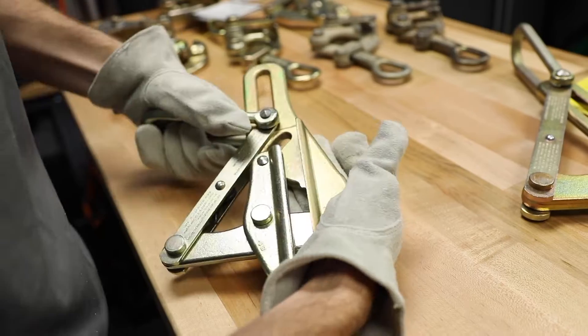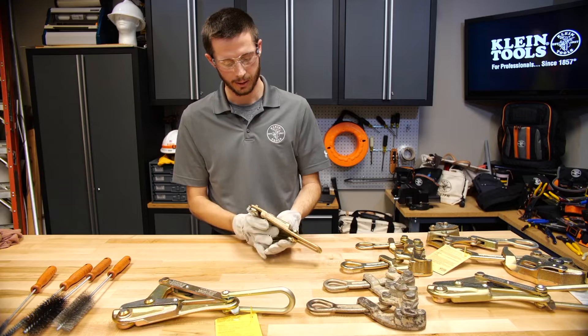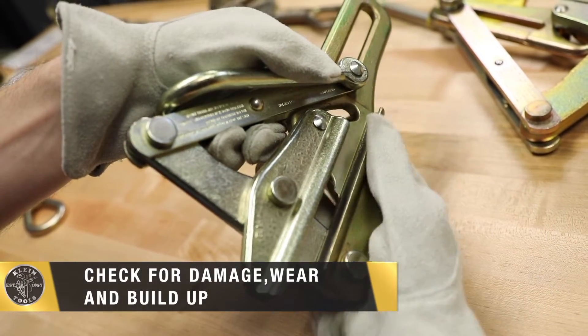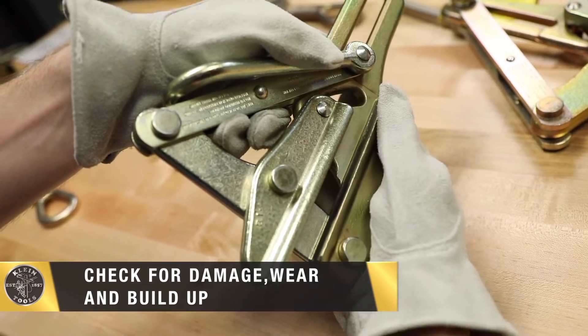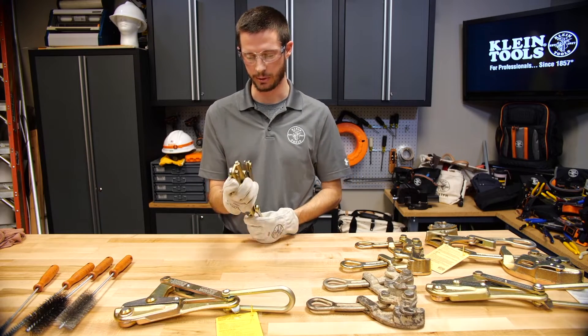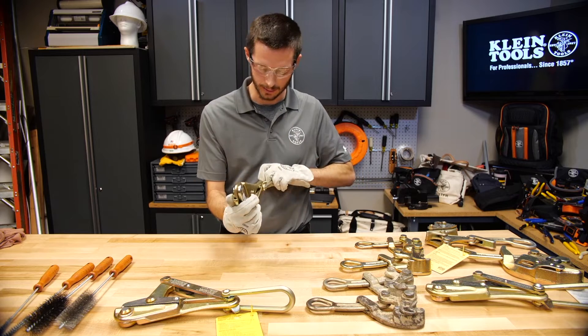Next I'll lock the grip open and look inside the jaw to make sure that there is no debris, damage, or other buildup. I'll also look at each rivet to make sure I do not see any bent rivets.